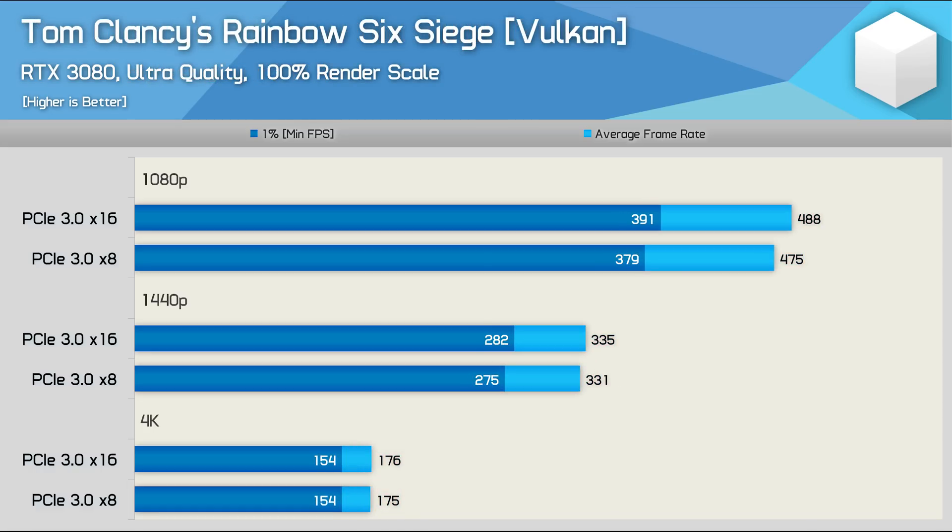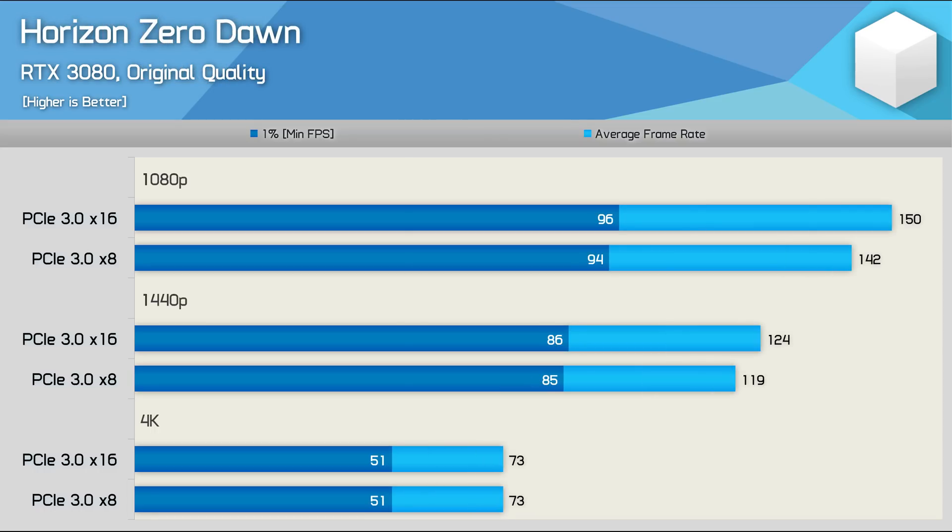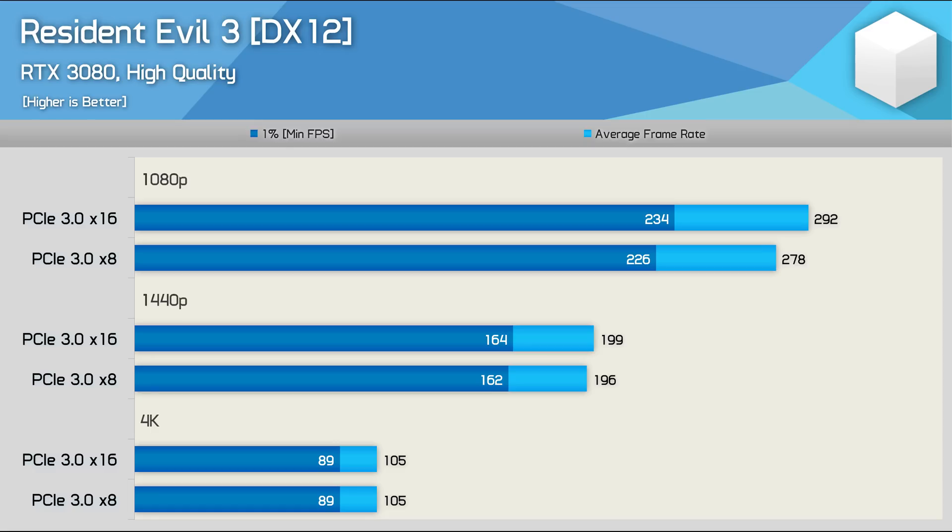PCIe bandwidth really doesn't matter for Rainbow Six Siege, especially at 1440p and 4K. With F1 2020, halving available PCIe bandwidth from PCIe 3.0 x16 to x8 shows up to a 6% decrease at 1080p, 5% at 1440p, and nothing at 4K. Horizon Zero Dawn shows similar margins — reduction in PCIe 3.0 bandwidth reduced performance by up to 5% at 1080p and 4% at 1440p with no change at 4K. Resident Evil 3 shows a 5% drop at 1080p with no noteworthy changes at 1440p or 4K.